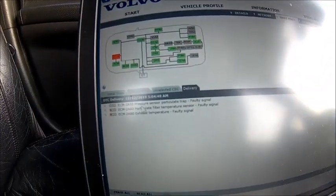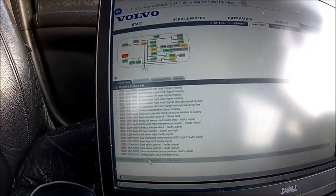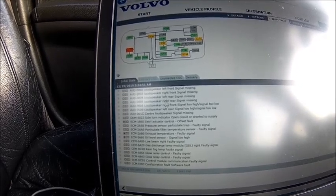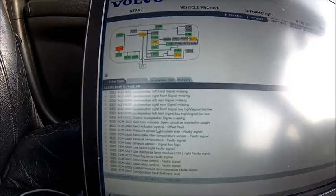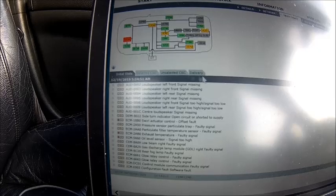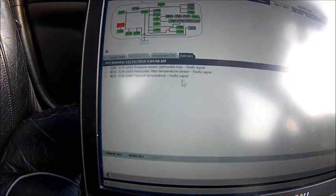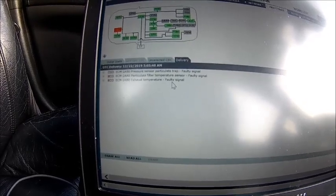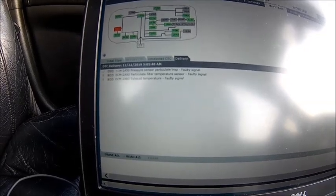I've seen those before. If I go back to the old state, this is all old stuff which I cleared most of. Swirl actuator — we fixed that yesterday and it didn't come back. The problem is everything is on fault. So what I suspect is probably a faulty or dodgy connector.